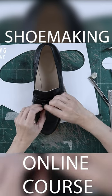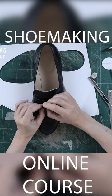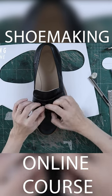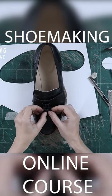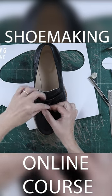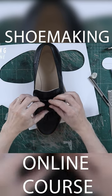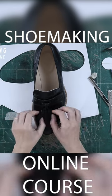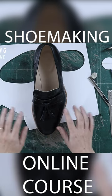Enter the second tassel inside of the loop and close it like this. Pull it a little bit to close this knot and we are done — we finished our loafers.